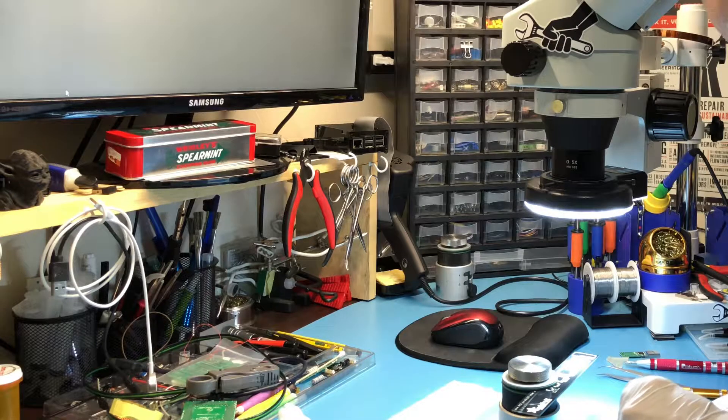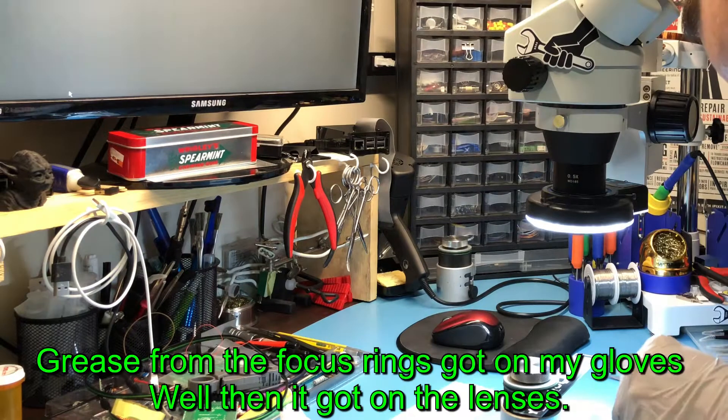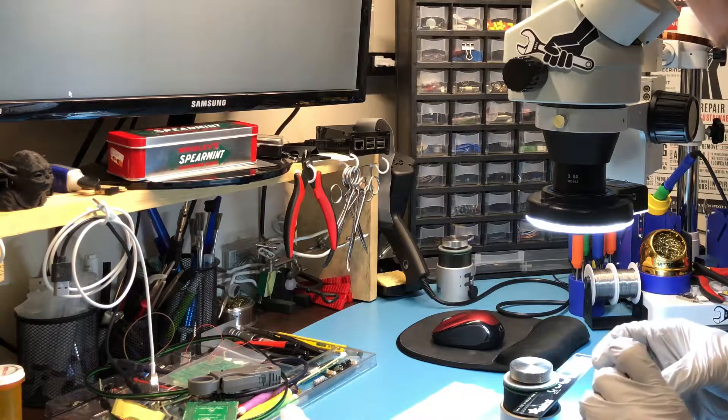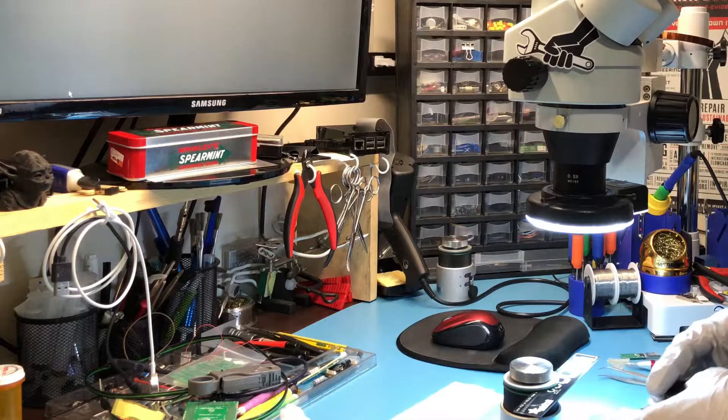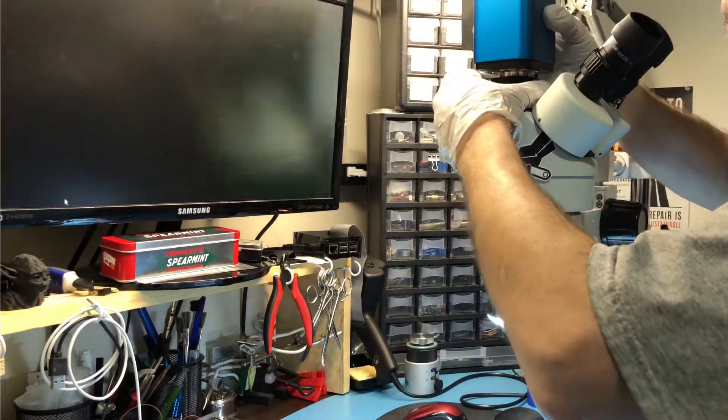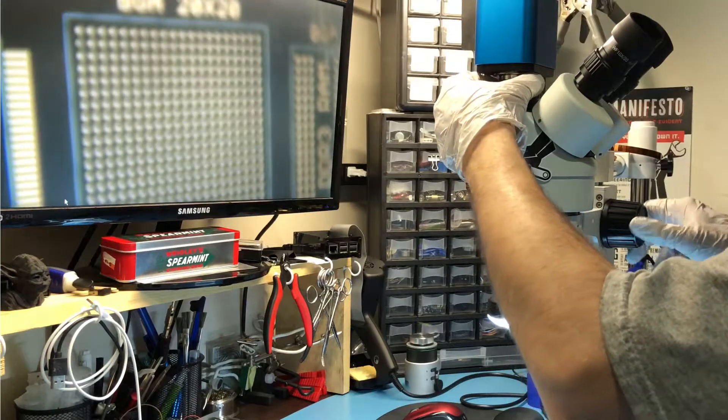That's definitely a possibility because stuff does happen. I'm going to have to clean these lenses up once I figure out the correct direction. There we go — let's try that. Ooh, a picture!